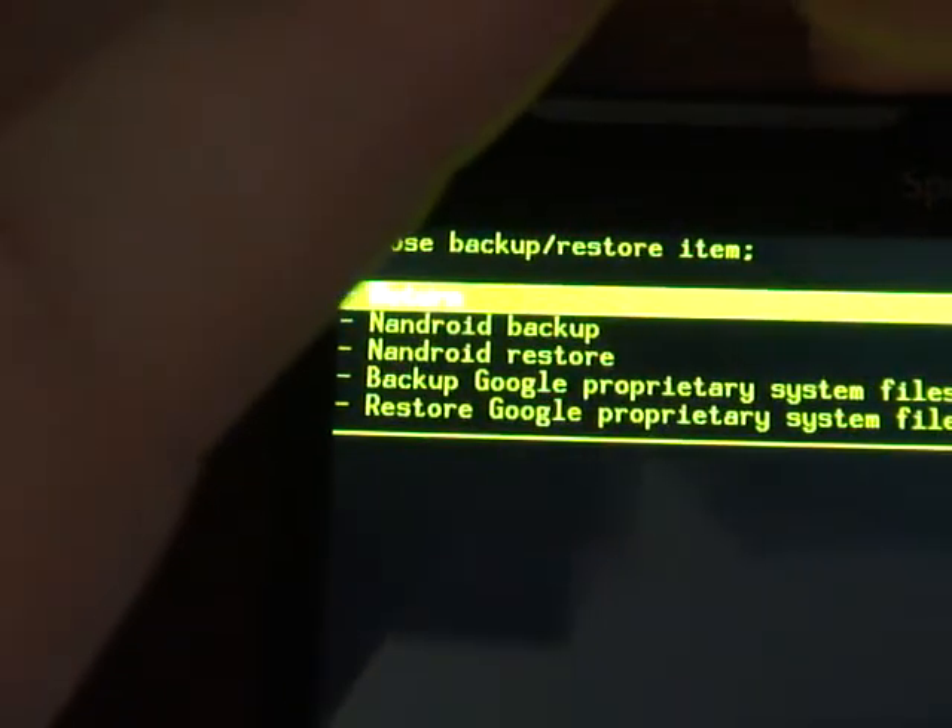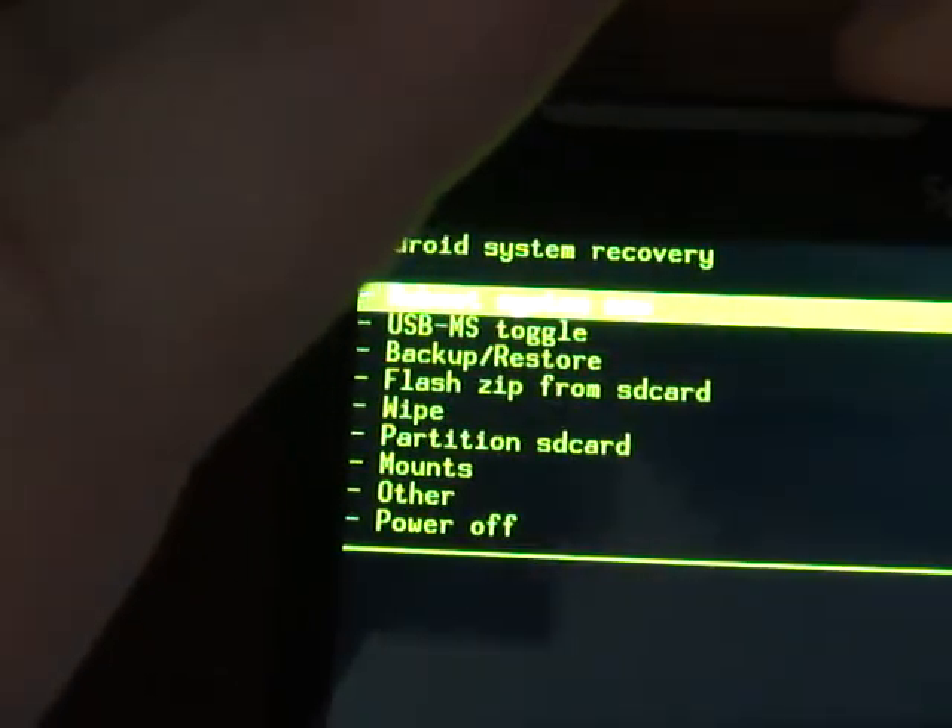Once it's finished — it will tell you, maybe take about 5 minutes — just hit Reboot System and you're done. That is how you do a backup.